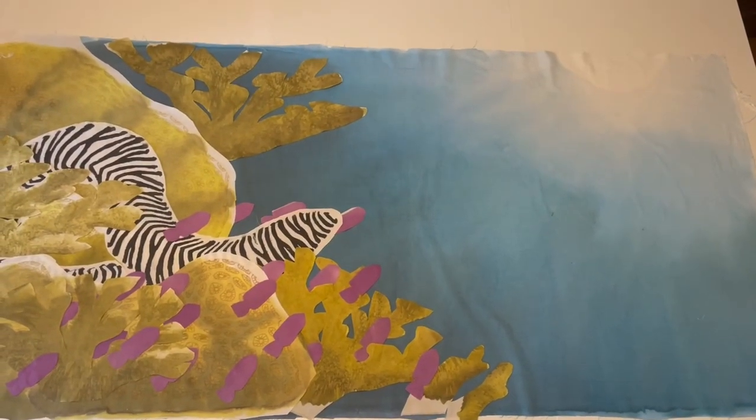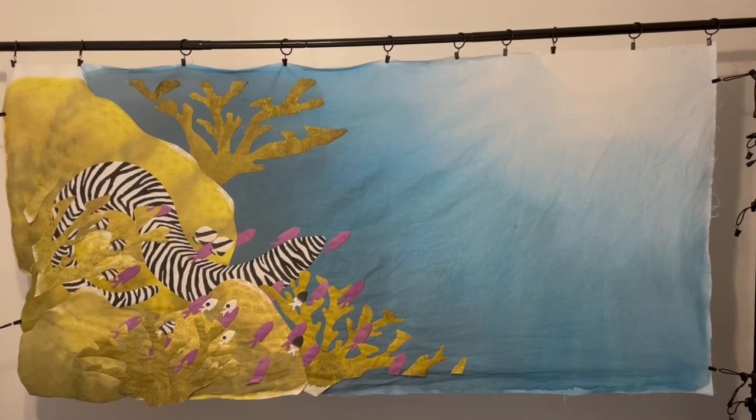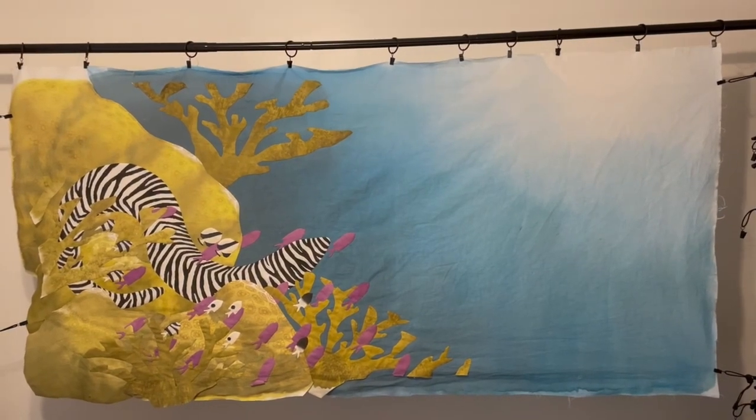In this week's quilt video, find out how I went from this raw edge fabric to this needle turned appliqué completed quilt top.